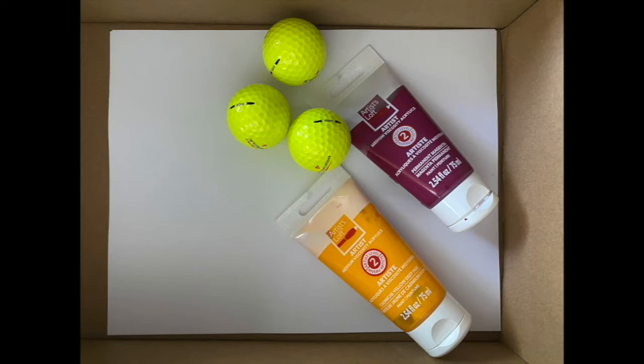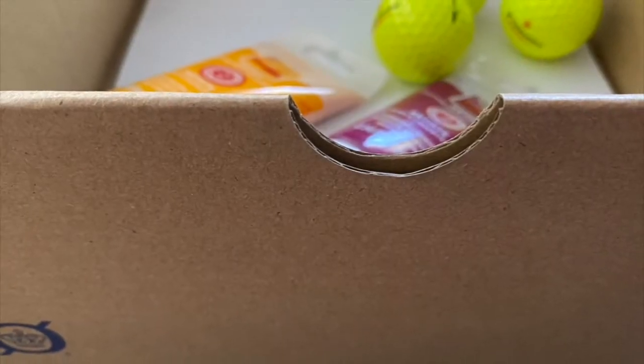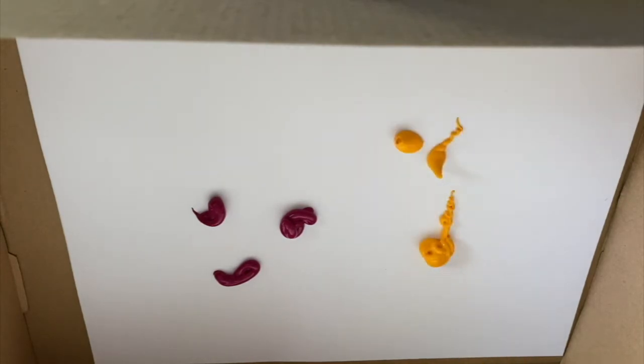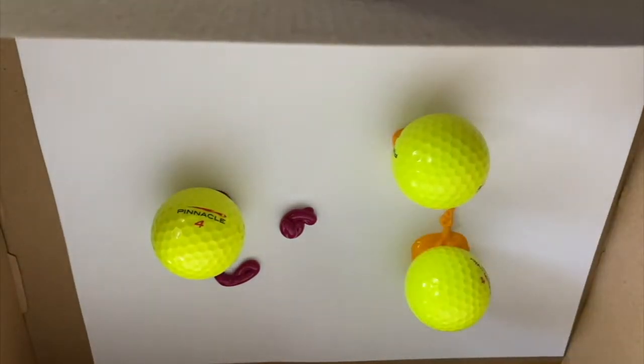Okay, so I have some tubes of paint and three golf balls here in my box, and just a regular piece of printer paper is what I'm using and a shoe box. I'm just going to put a few little dollops of paint on my paper in this box and I'll get the golf balls in here. You don't need much paint because it's kind of sticky and the golf balls will take it all over the paper. And once these golf balls are in here, we're going to shake our boxes.